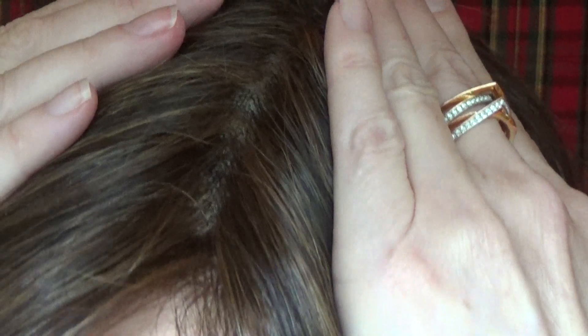Now let's take a close look at the lace front. It's beautifully done temple to temple. The 100% hand-tied left side monofilament part is also very well done and looks natural, as though the hair is growing right out of your scalp.